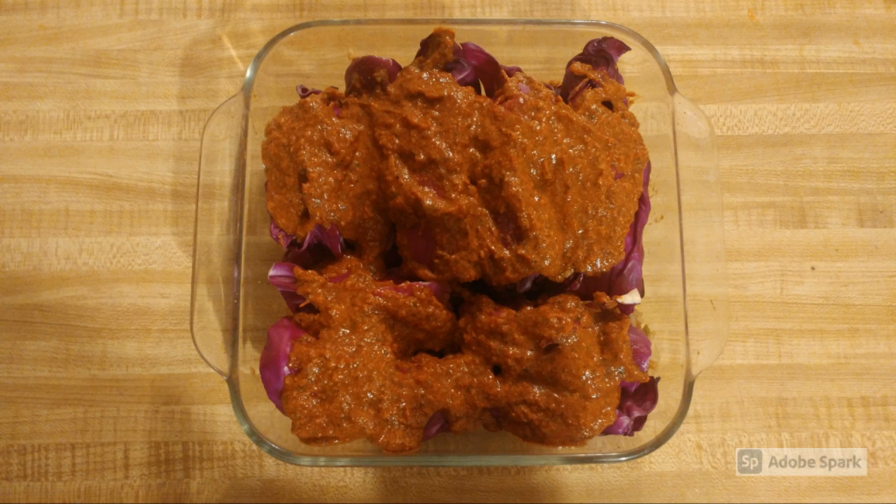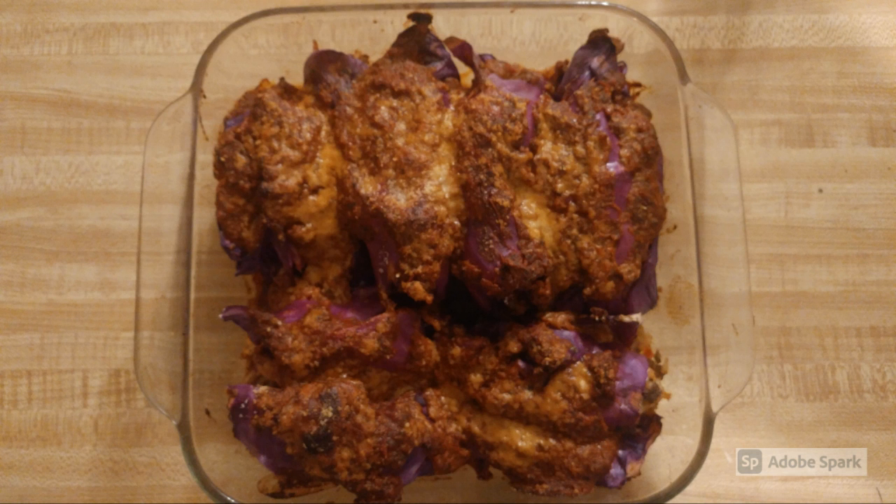Place the cabbage rolls in a baking dish, seam side down, and cover with the remaining sauce. Cover and bake for 25 to 30 minutes.